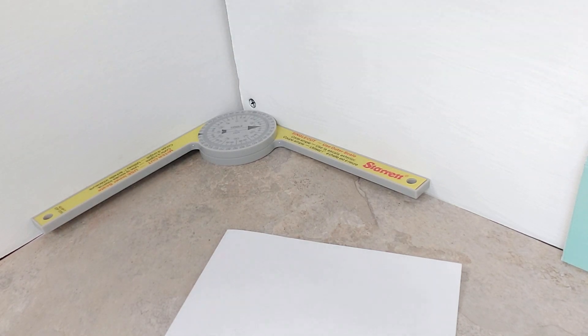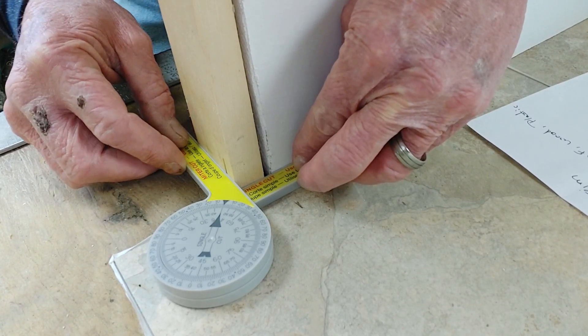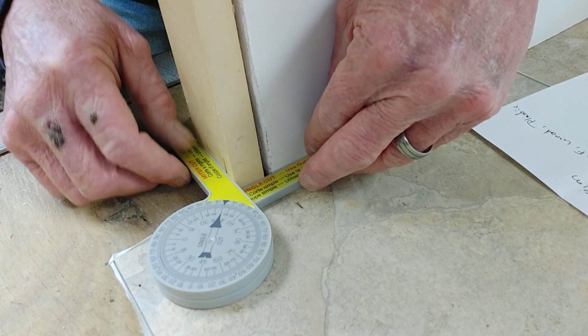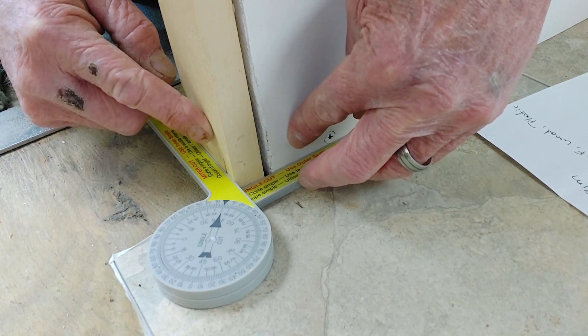This is going to help you get those cuts you need without the guesswork. If you had just cut this at 45 degrees, you would not have gotten the exact cut you want — you'd have a gap requiring caulk. It wouldn't be terrible, but if you're doing your own trim work you want it tight. It works the same way for outside corners — as you can see here, this is exactly 45 degrees, which is what we want.